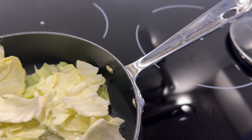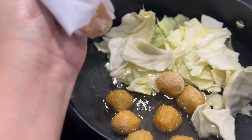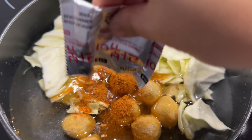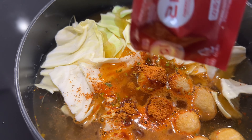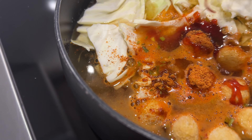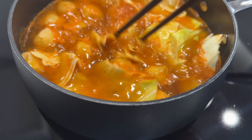Next I'm just adding some fish balls here — about five of them. I'm going to add a couple more; you can basically add any fish balls that you like. I prefer these ones. Then I'm going to put in the seasoning — the package seasoning that comes with the noodle.